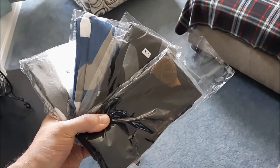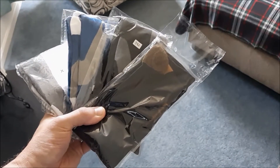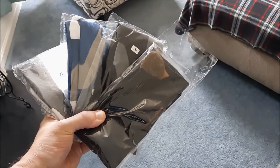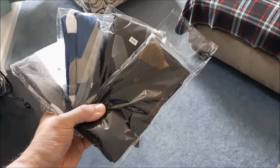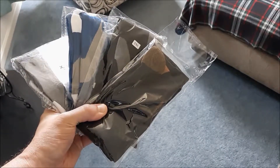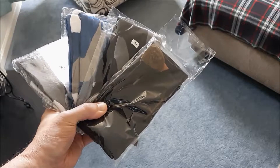The ones you get from the insurance companies are way too expensive, so I thought I'd try some of these cheaper ones that you can get on eBay, Amazon, and some other smaller sites. They usually run about $5, $6, $7 a pair versus some of the real expensive ones that can go up to $35 or $40 a pair.